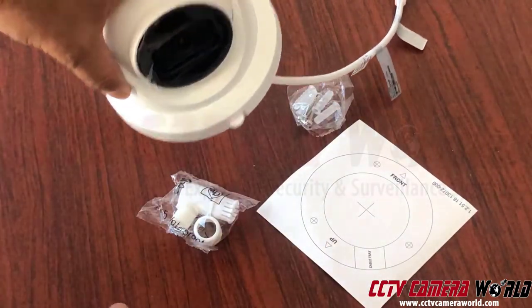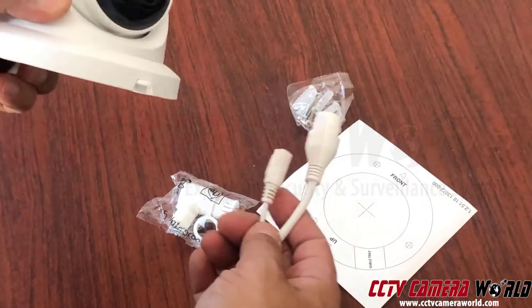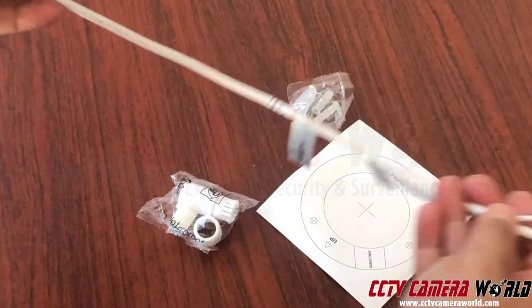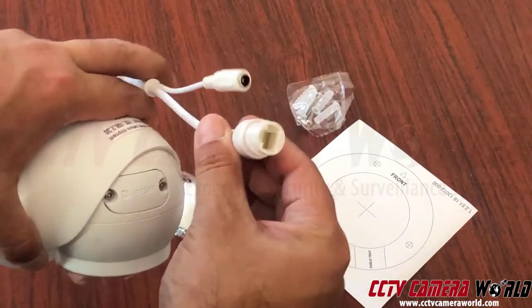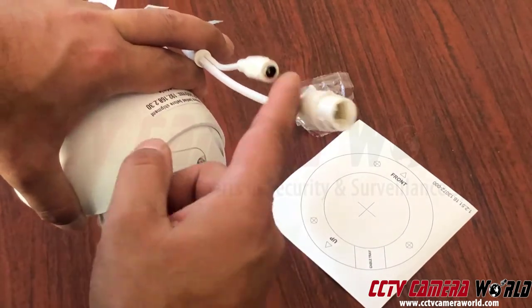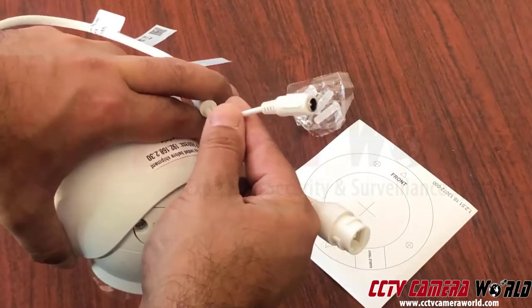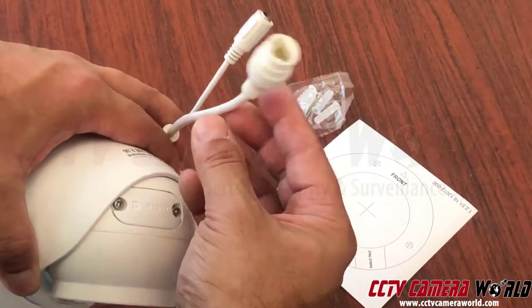Let's look at the camera itself. We have the turret, and there's a pigtail coming out of it — roughly 8 to 10 inches or maybe even a foot. On there are two connectors. This is a 12-volt DC; in most cases you'll never use this, but please don't cut it off, as doing so will void your warranty. So please do not cut off any connections.